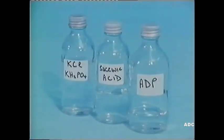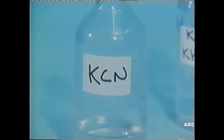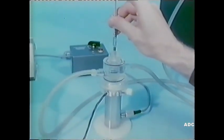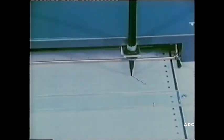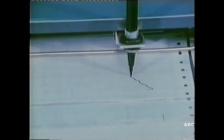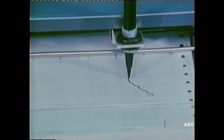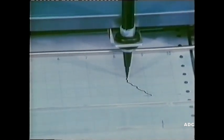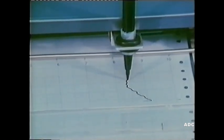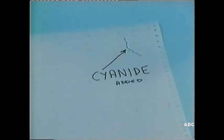The same reaction ingredients as before, but this time we inject some potassium cyanide solution. Once again, metabolism ceases almost immediately, indicated by the fact that no further dissolved oxygen is consumed. Remember, the pen moves over to the left when oxygen is being consumed. And here's the final trace.